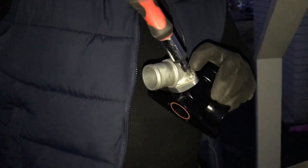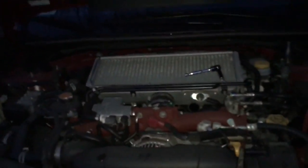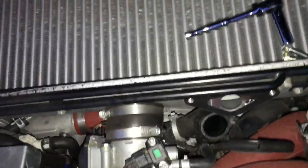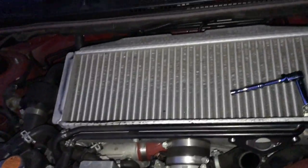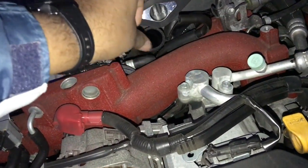Did they sell any different colors? Nah, just black. That's all I've seen — because if there was a red one, you'd be the guy getting red. Oh yeah, definitely. That looks ricier — and since I'm a ricer, 100%. And your intake manifold is red too.